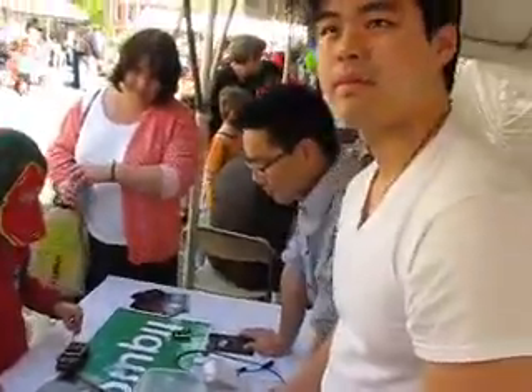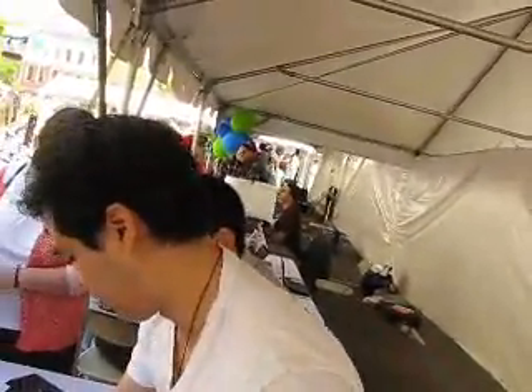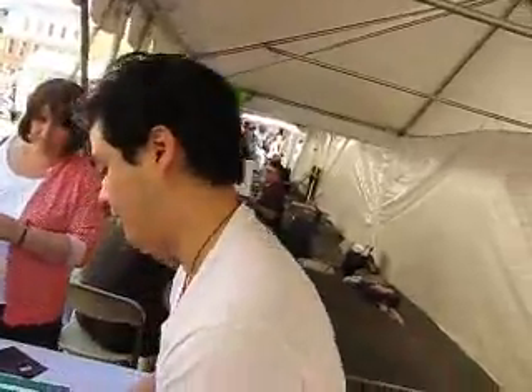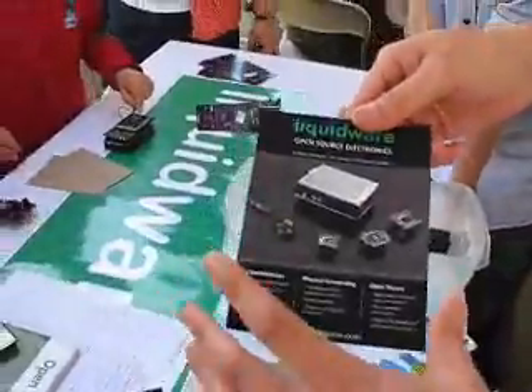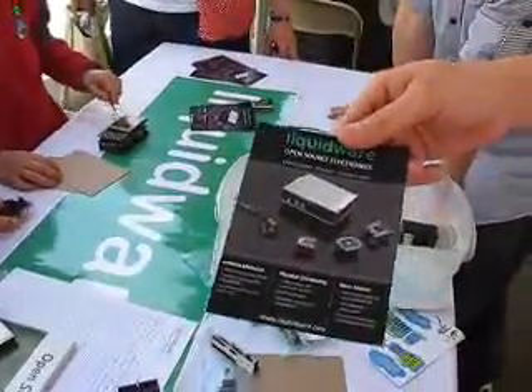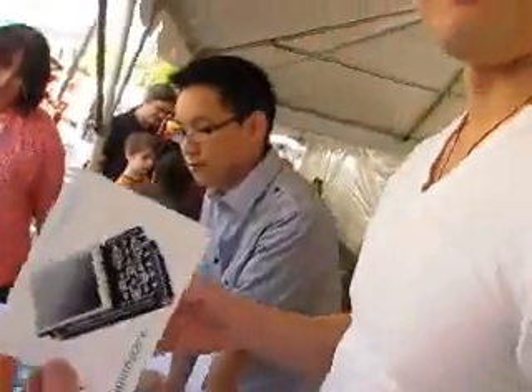So if people want to know more about this, where can they go? You could go to liquidware.com and just check out the website. Everything's on there — there's code, there's blogs, there's projects, and everything you see on the table and how you might configure it.